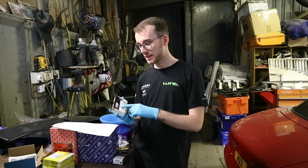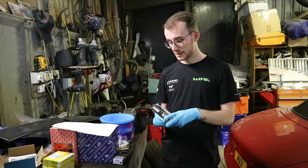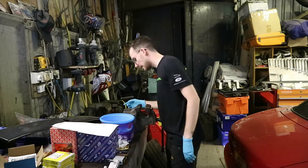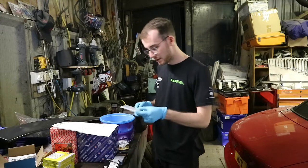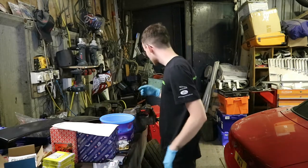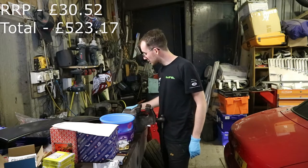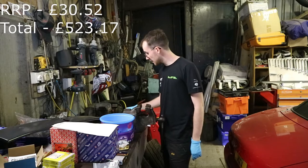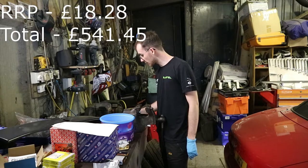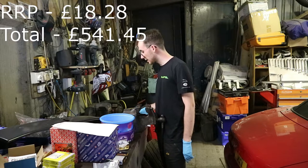For main bearings, we've gone for King bearings. A lot of people use King bearings and I was recommended them. These were all off eBay as well. You've also got the thrust washers — also King, I believe. The main bearings were £25.70 including VAT, and the thrust bearings were £15.39.